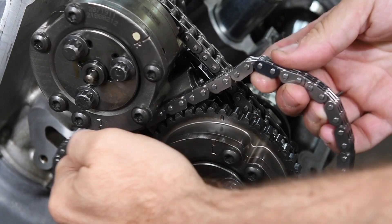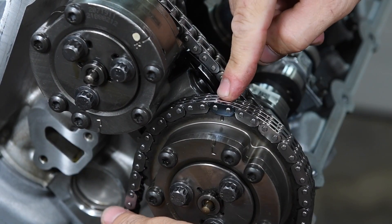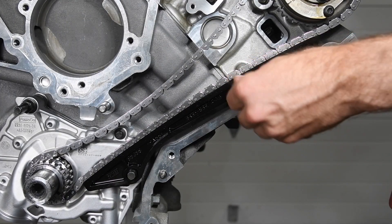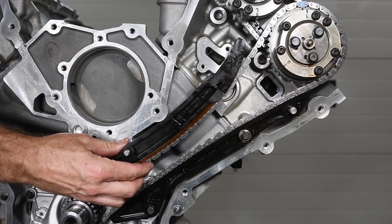Install the crankshaft sprocket. Loop one of the primary chains over the driver side exhaust sprocket and align the colored link with the mark. Wrap the driver side chain around the back teeth of the crankshaft sprocket so that the colored link aligns with the mark as well. Install the driver side chain guides and tensioner — note that we used the Boss 302 primary tensioner.